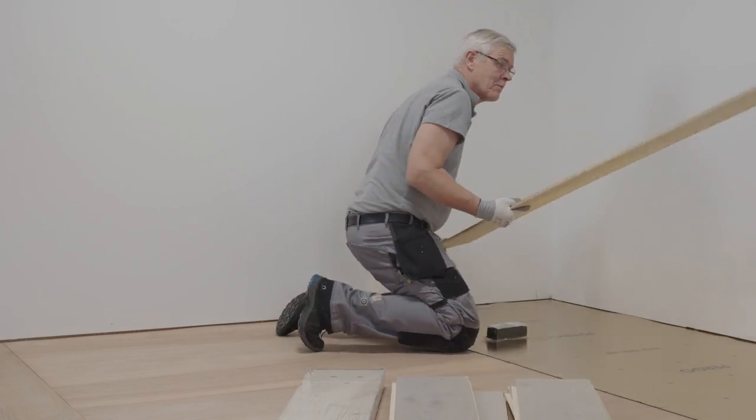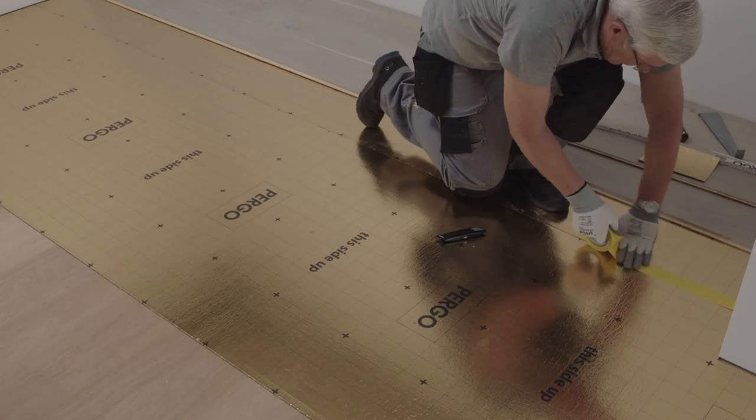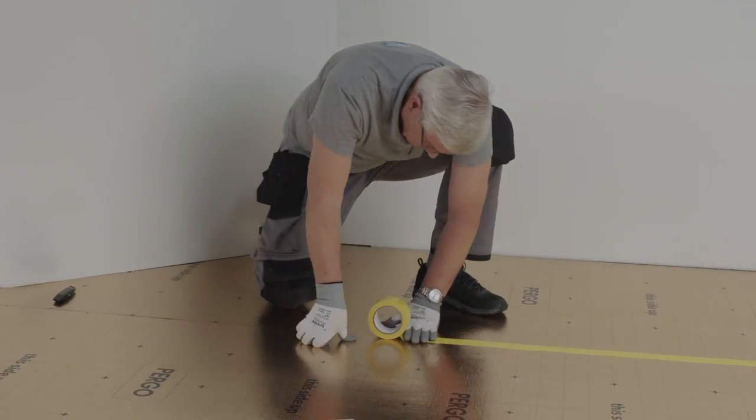Lay the underlay one row at a time. When it's time to unroll your second row of underlay, tape them together. This way you'll avoid overlapping of the underlay and guarantee the tightness of your damp screen.